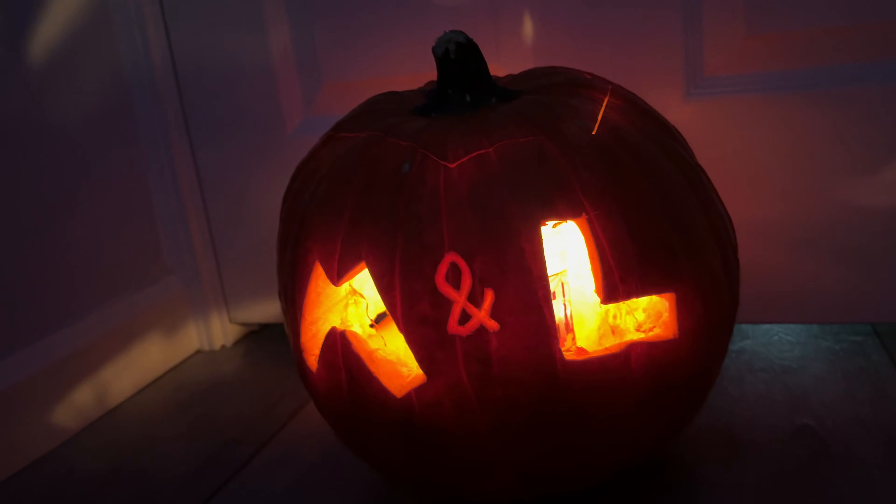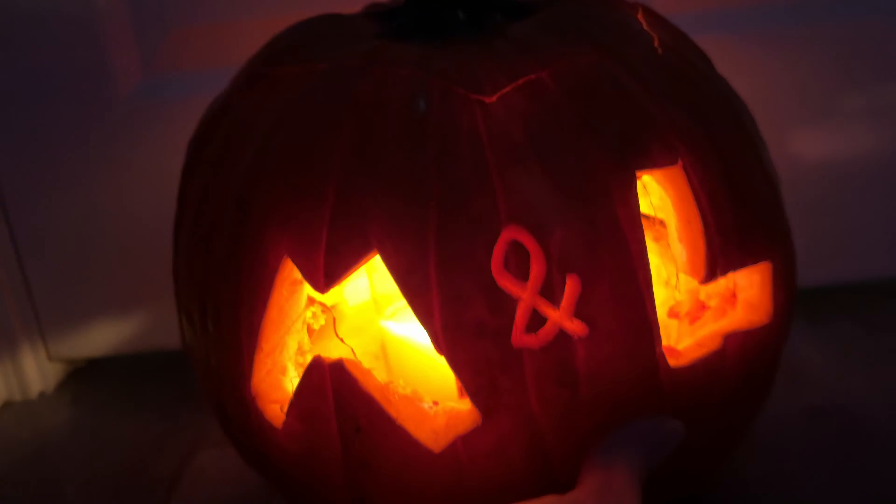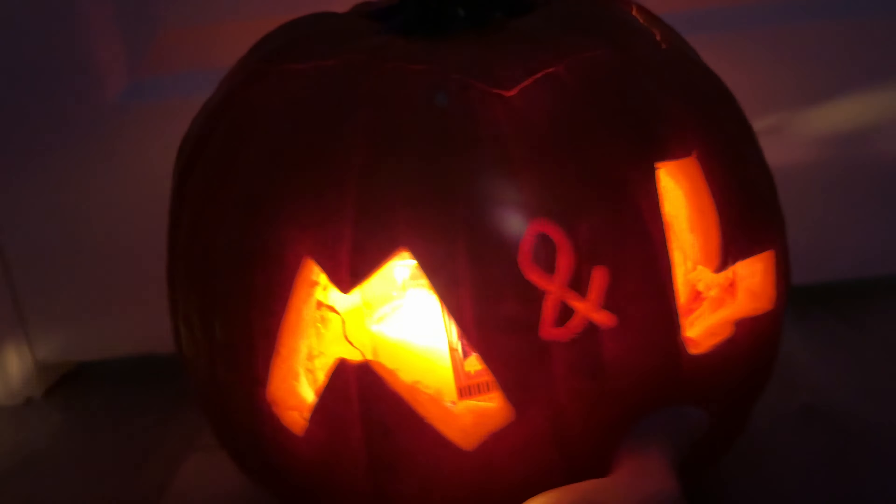I think it looks really cool. And on the back, you can see I have M&L carved out, standing for Mario and Luigi. The game comes out on November 7th, exclusively for Nintendo Switch. So we have yet to play it, but the impressions are really positive so far. And in just a moment, I will show you what this looks like in the light.